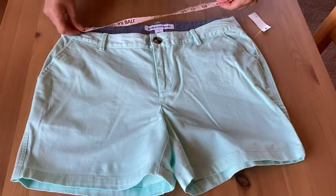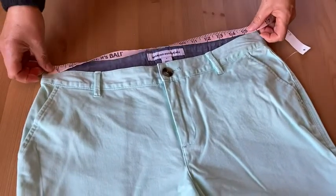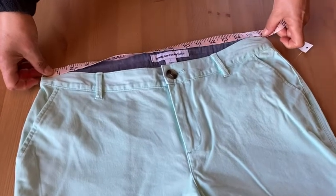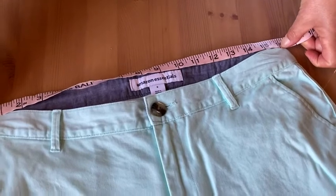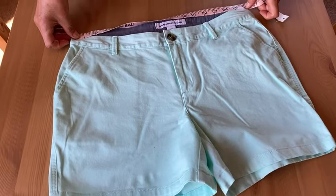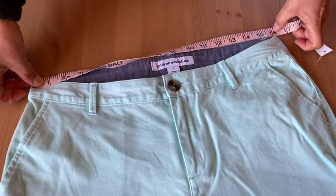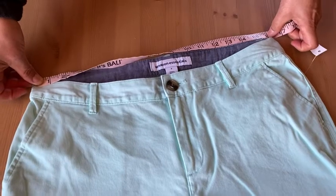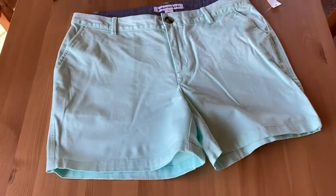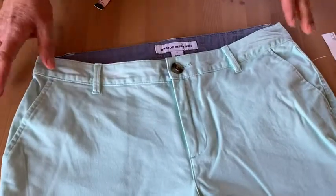I did want to show the measurement of the waist, because some people like to know that. So, this is a size 8, and you can see it's right there at 16 inches when it's laid flat. So if you want to know if they're going to fit you, you can measure a pair of shorts that fit well and compare it to this — we're just maybe slightly over, one tick over 16, but it's pretty close to 16. That helps to know, because for women the size might say 8, but that doesn't necessarily mean anything.